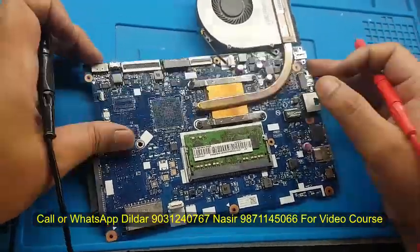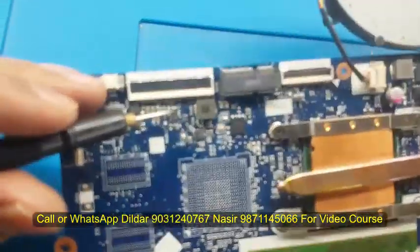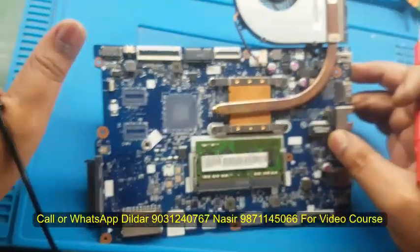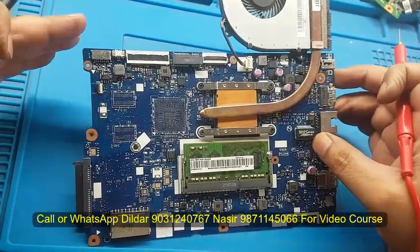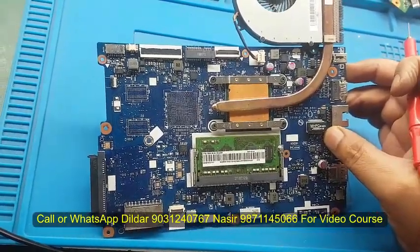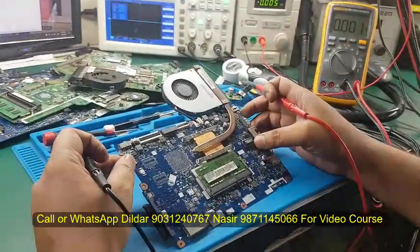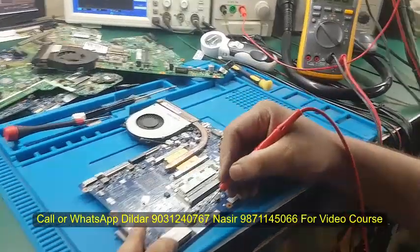It is a problem. If you have the concept of charging, if you know the requirements of charging - what is required - and if it is not fulfilled, then the board will not turn on. If you want to know how the charging circuit works, the internal logic of the charging circuit is important. There is a different technology - there is NVDC technology and there is HPV technology. In this board, I think it is NVDC technology. You can tell from the board whether it is NVDC or HPV.